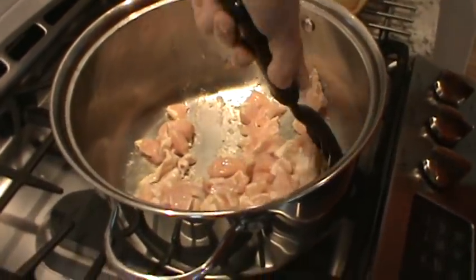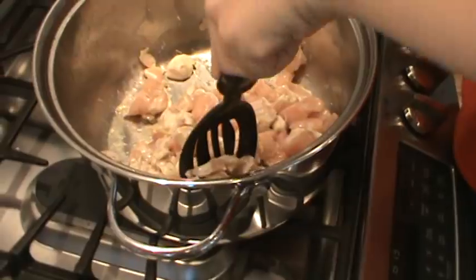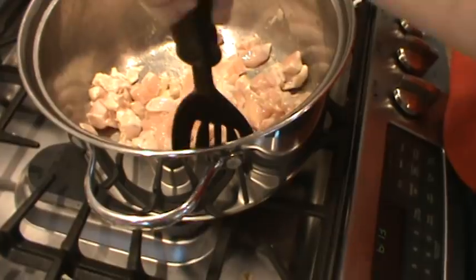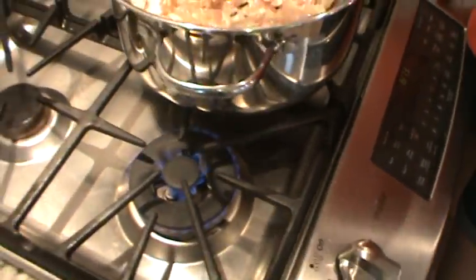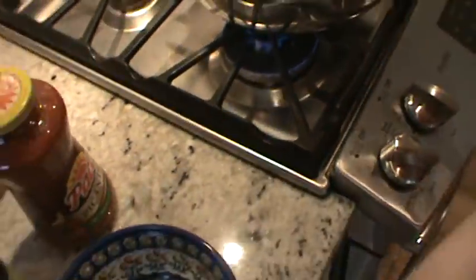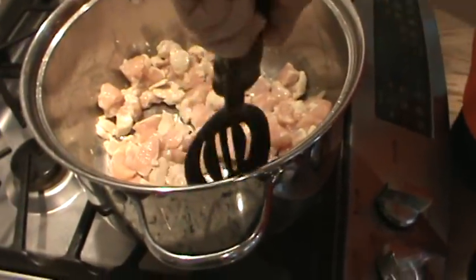Scrape it off the bottom of the pan. About a tablespoon of olive oil - that's what we put in. You can bring it back over the fire; you don't want to cool it all the way down. Just push it back over on the pan. We're just sautéing the chicken right now.